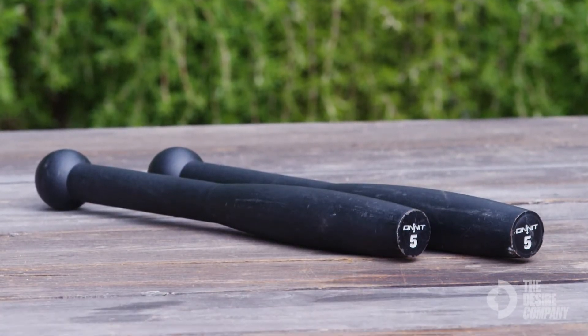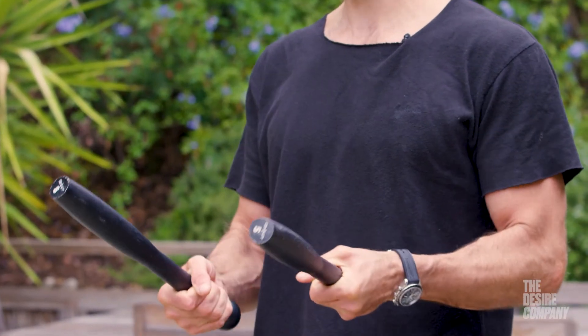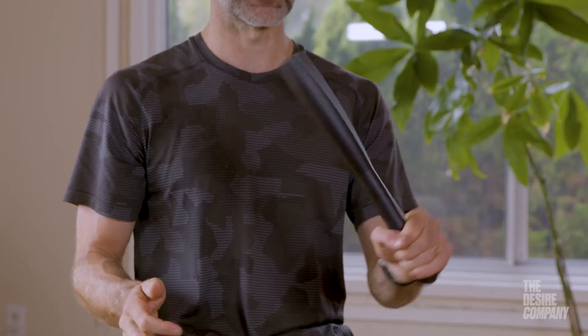These are steel clubs made by Onnit. These are the five pound ones. The reason I like these is because you have this nice handle here, but then also the offset of the weight. A bigger one's going to have more width in the upper part here, and that causes it to be off-centered.